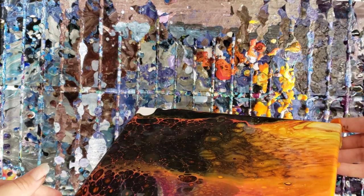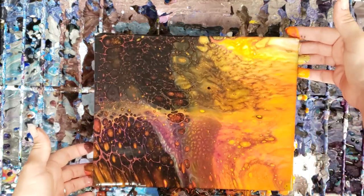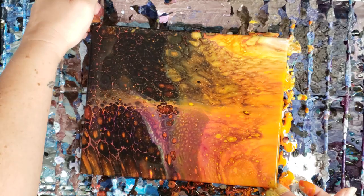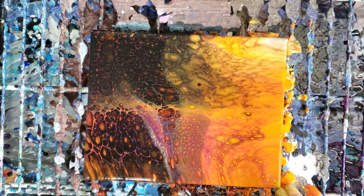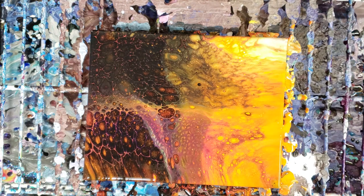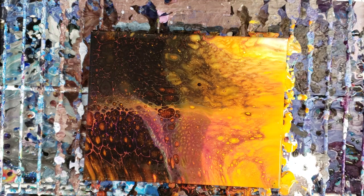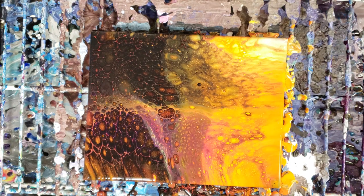We got some really pretty lacing with that black. Seems like the white kind of hid. That's definitely a fun one — very unusual color scheme. Let's let this sit here and see if anything else develops, because after you're done with your pour, cells can still pop up.